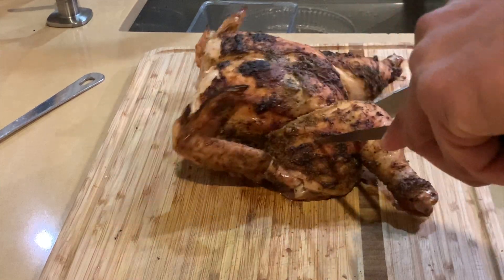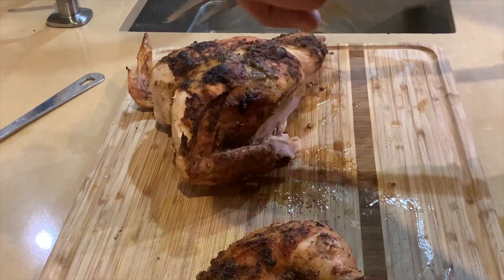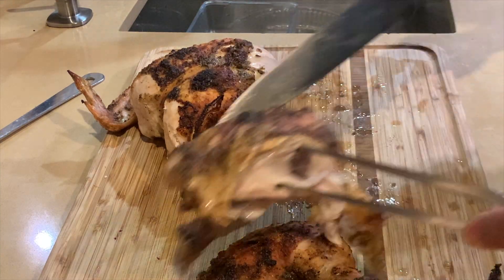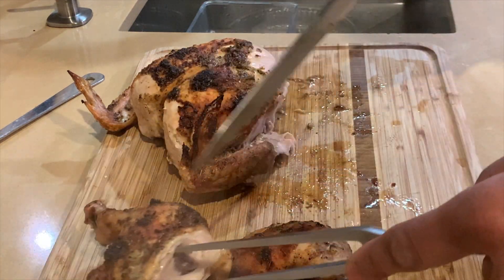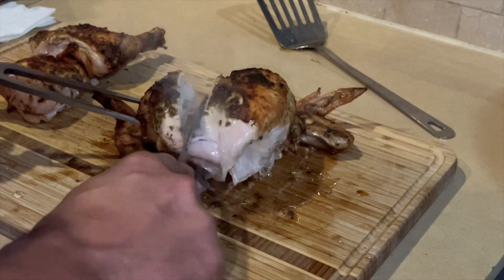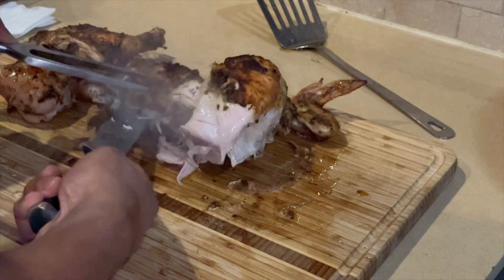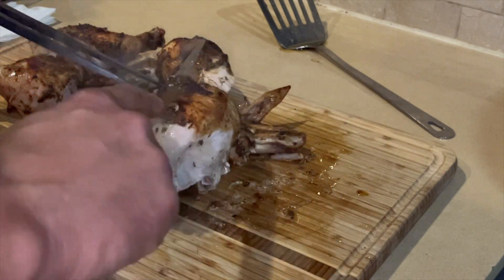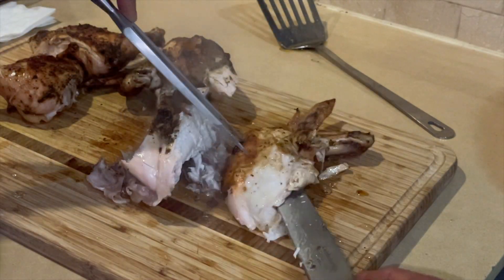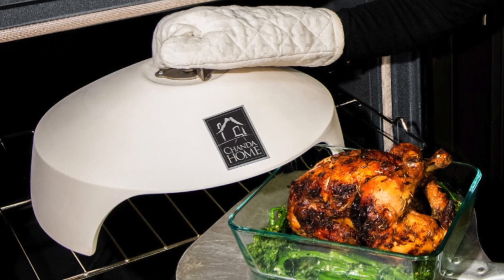60 minutes later my chicken is done. It's perfectly cooked, it retains its incredible flavor from the spices, and it's moist. One thing I did do is let the chicken sit for about five minutes after I took it out of the oven. Even after that, look at the amount of steam and moisture coming out of the chicken — it's going to be an incredible meal. And you can do the same thing with your oven by using La Four.